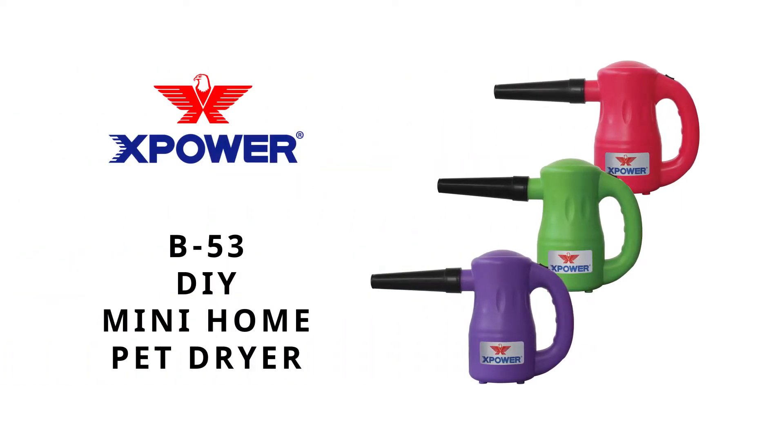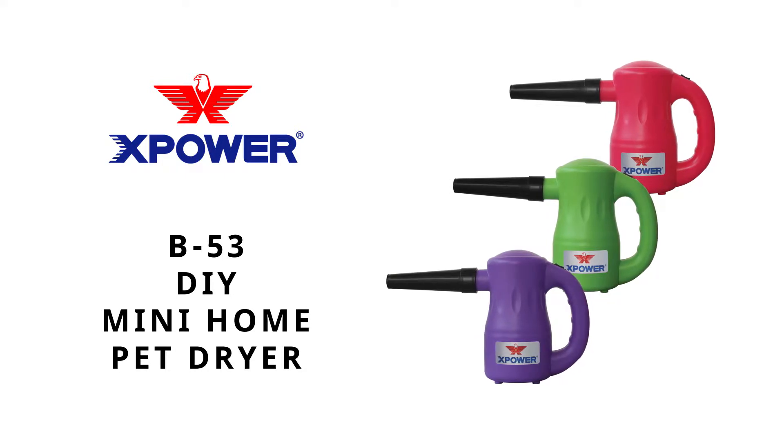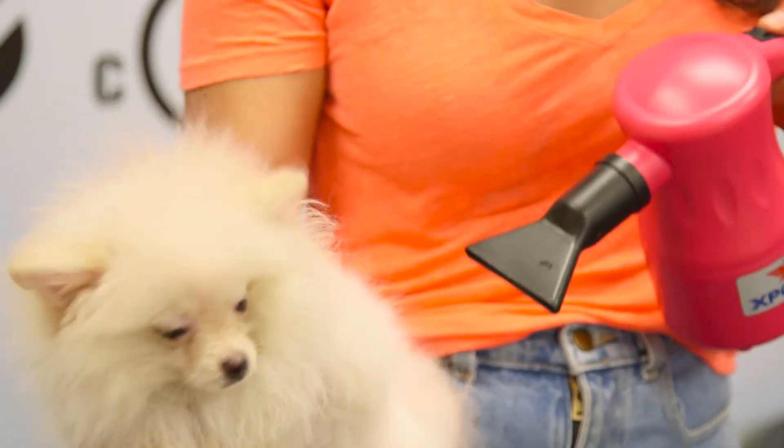Achieve pro grooming results at home at a fraction of the cost with the new B53 Mini Home Pet Dryer. Great for small to medium sized breeds,